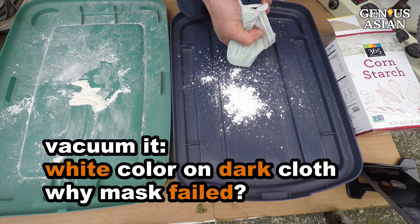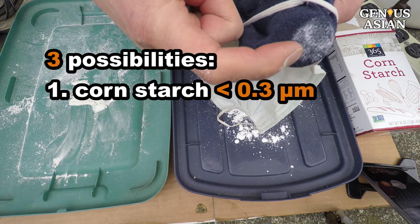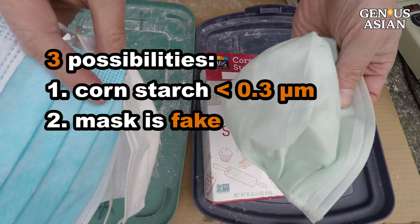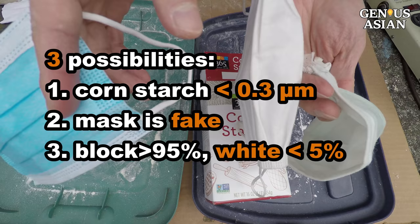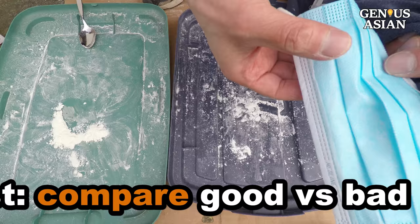After vacuuming, you do see some white color appearing on the black cloth. There are three possibilities to explain this. One, the cornstarch size is less than 0.3 microns — naturally this material would let that size go through. Two, this mask is a fake one, in which case we would need a legitimate one to compare results. Three, 95% of the particles are all blocked and the white color is the remaining 5%. This is possible because you may notice a lot more of the starch is blocked. The most important benefit this test provides is the comparison between a good material and a questionable one.